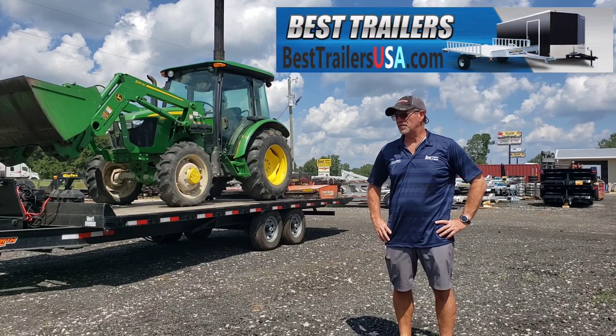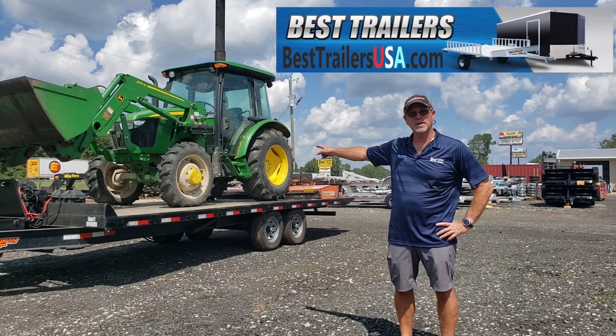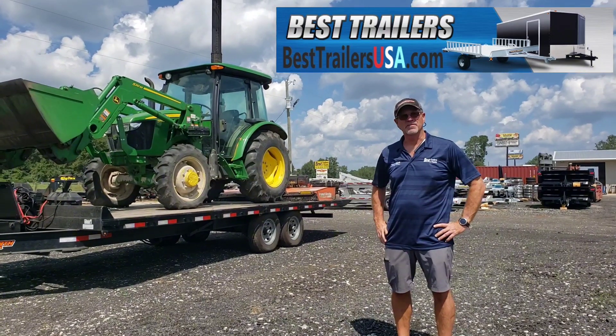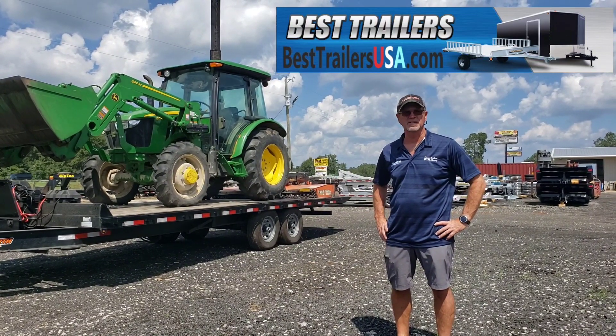Roger Fuller here at Best Trailers. We're fixing to unload this tractor. It's a John Deere 75 horsepower. Weighs around 7,000 pounds plus the loader, plus the motor. So we're looking at about 10,000 pounds.